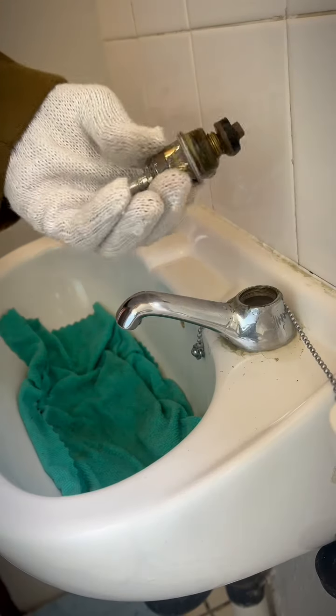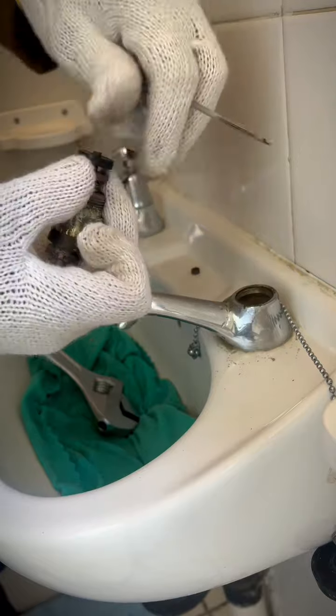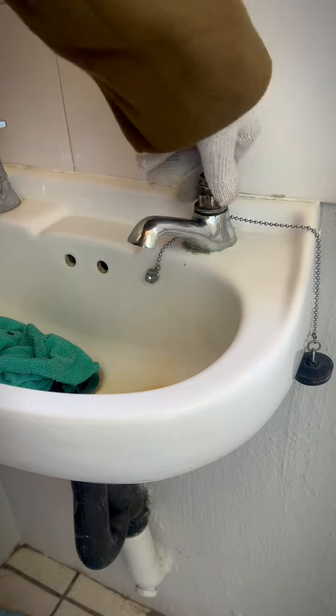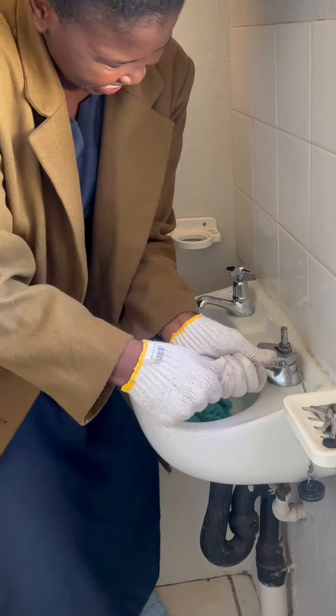This is what we call a spindle valve, and in most cases you might need to replace it depending on its condition. The first step is to replace the tap washer with a brand new one, and just make sure that everything is nice and clean. After you've replaced the tap washer, replace everything back as you found it and make sure that everything is nice and tight.